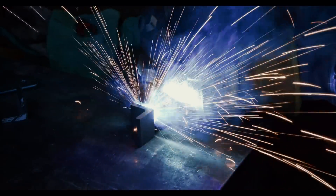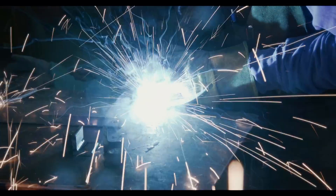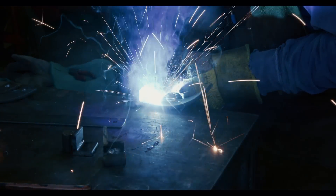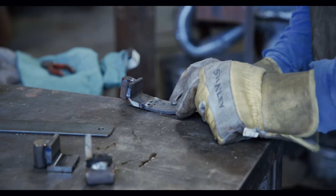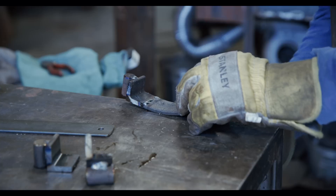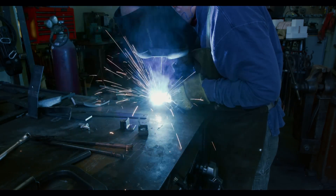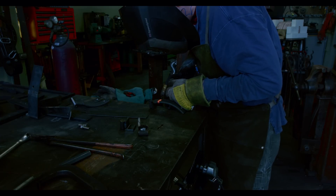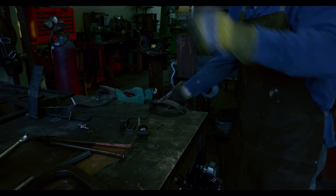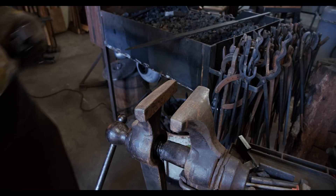Before I can demonstrate that, let's finish welding everything together. The high contrast of welding is always difficult to capture on video. I hope you like how this looks. All right, all three pieces are done, so let's move over to the vise and see how they work.